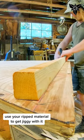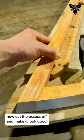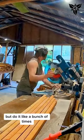Use your ripped material to get jiggy with it. Then start fitting stuff together — cut the excess off and make it look good. But do it like a bunch of times.